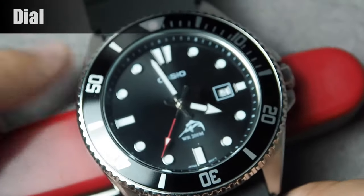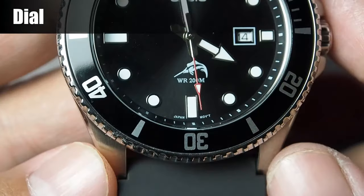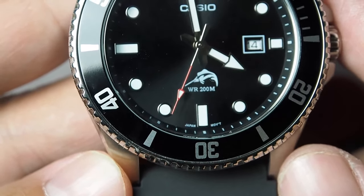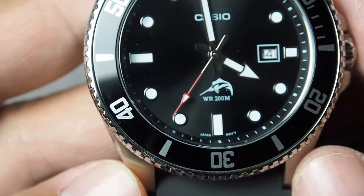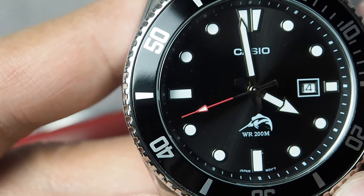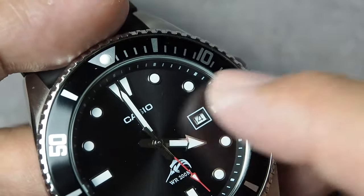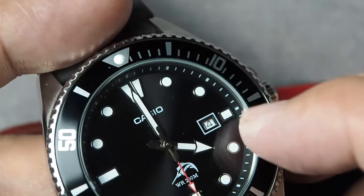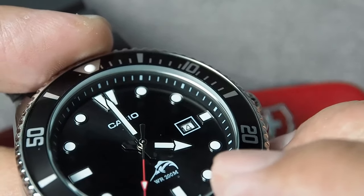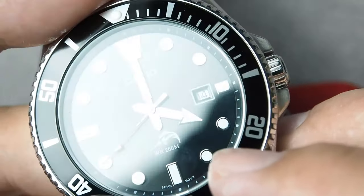Now the dial. It features a clean and legible design, with large indices and bold hands for easy reading at a glance. The second hand is well aligned and looks satisfying when it passes over the indices. Outside of the indices is the practical chapter ring, that helps to get the detail of minutes or seconds. There's also the date window at the 3 o'clock position, which provides additional functionality without cluttering the dial, although it is a bit smallish.